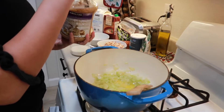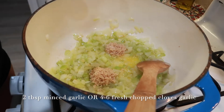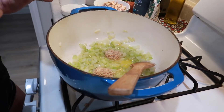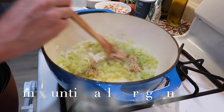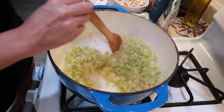Go ahead and add two spoonfuls of the pre-minced garlic, or if you have fresh minced garlic you can do four to six cloves depending on how garlicky you like it. Then mix this for 30 seconds to a minute until it's fragrant. Then we're gonna move on to adding flour.